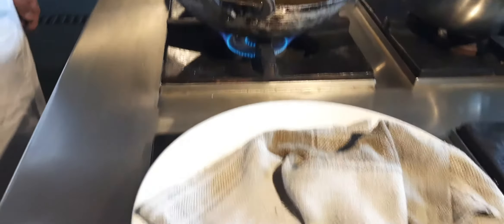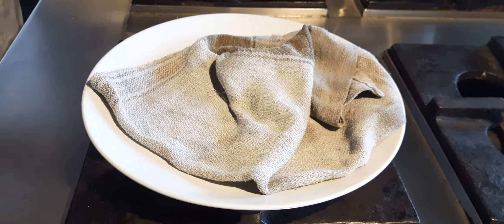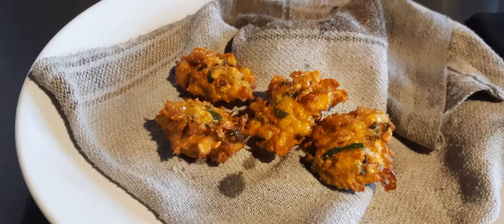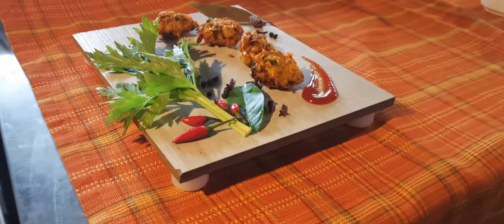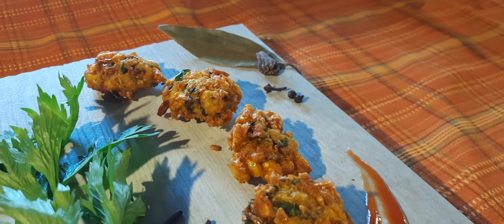Take it out and put it on a kitchen towel or kitchen paper so that the oil drains out. Wow, look at that! The corn fritters are now ready for presentation. Enjoy.